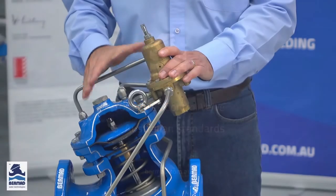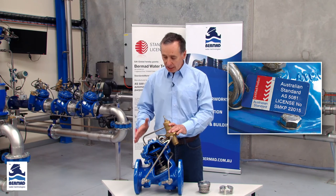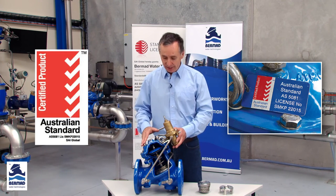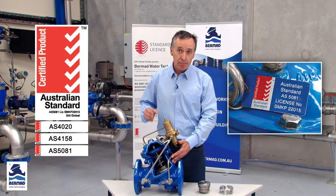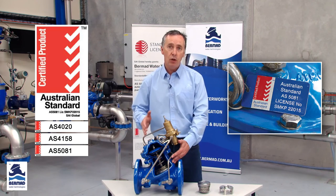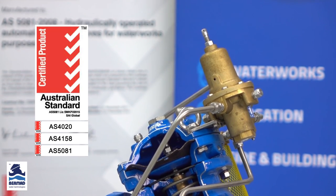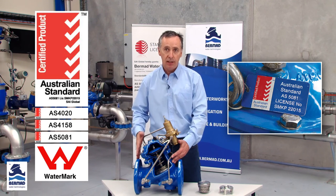The last feature and benefit is really important to any potential user of the Bermad product. There is an Australian accreditation called AS5081, which is the national standard for a diaphragm actuated control valve. We are exceptionally proud to say that we are the only organisation in Australia certified for that national standard. This means you're getting a product accredited to AS4020 — suitable for drinking water without tainting — and accredited to AS4158, meaning the potable water coating will not influence or taint water quality. The Bermad 700 series valve is the only valve certified to AS5081 to regulate down to zero flow, and it's also WaterMark approved.